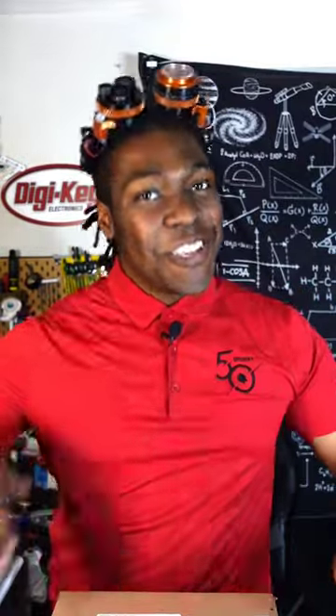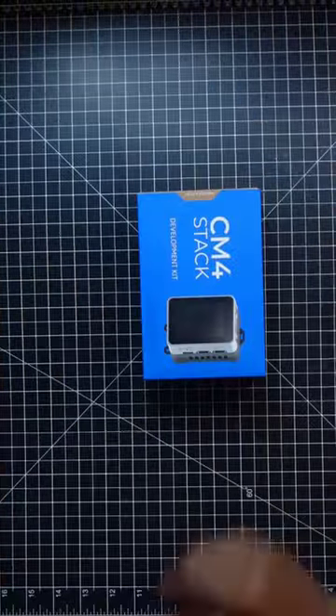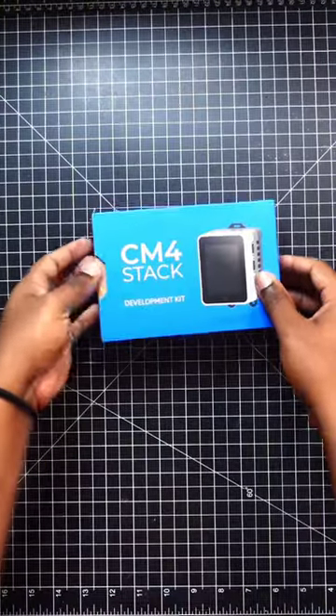Hey DigiHears, Ajay here, your favorite oddity, and we have an unboxing to do. CM4 stack development kit.